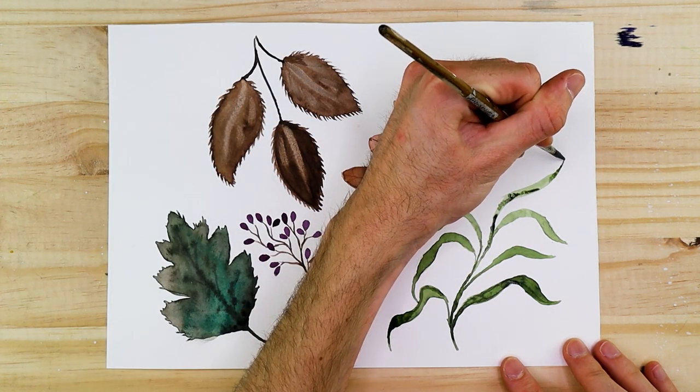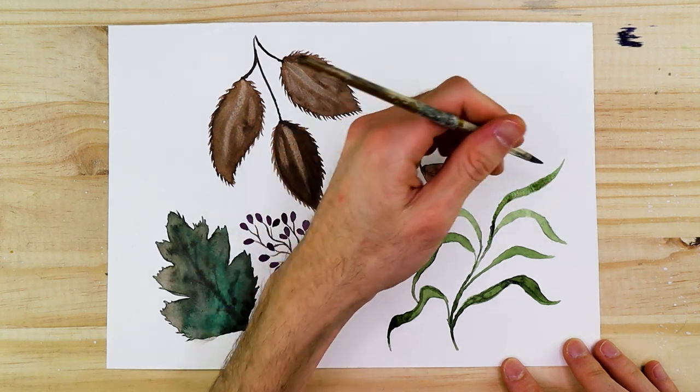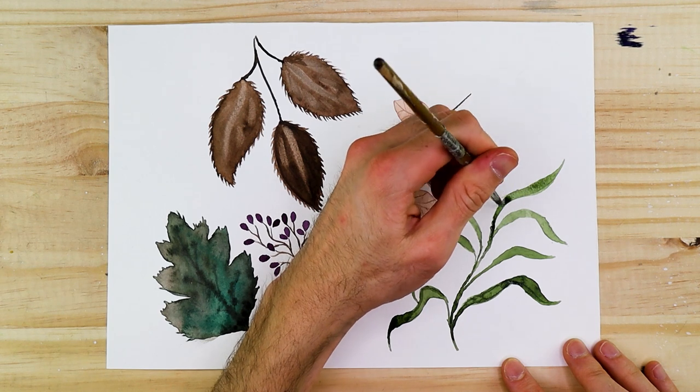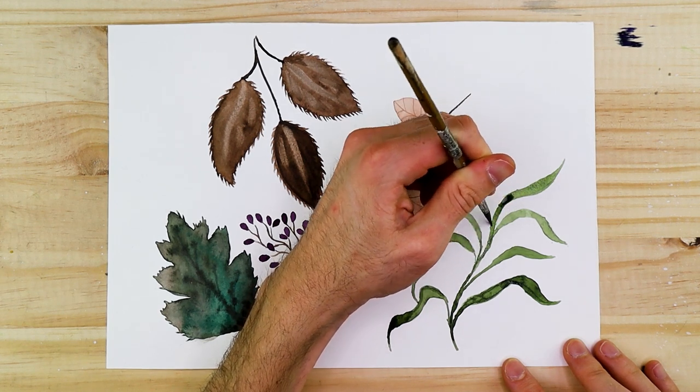This is a different type of leaf — really unique, really fun, really simple to paint, and it pairs really well with other naturalistic leaf and plant-like structures.